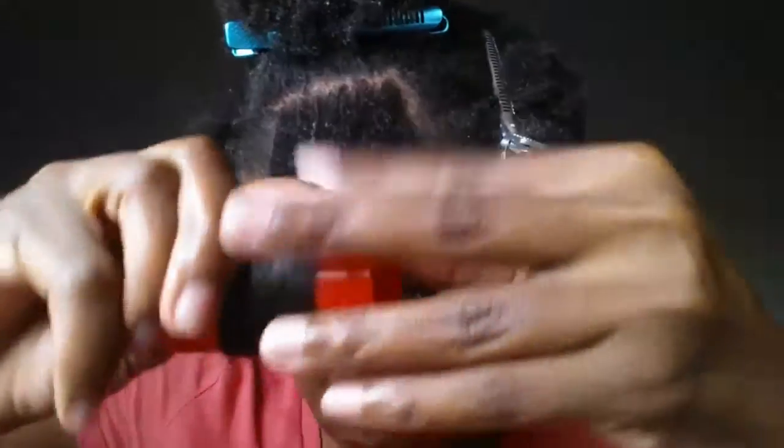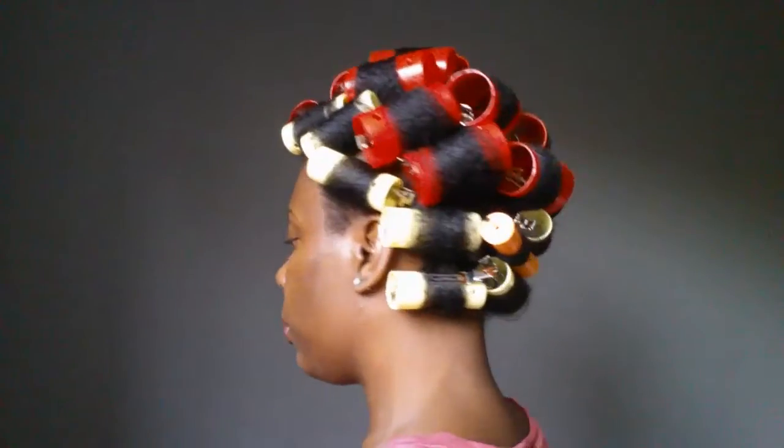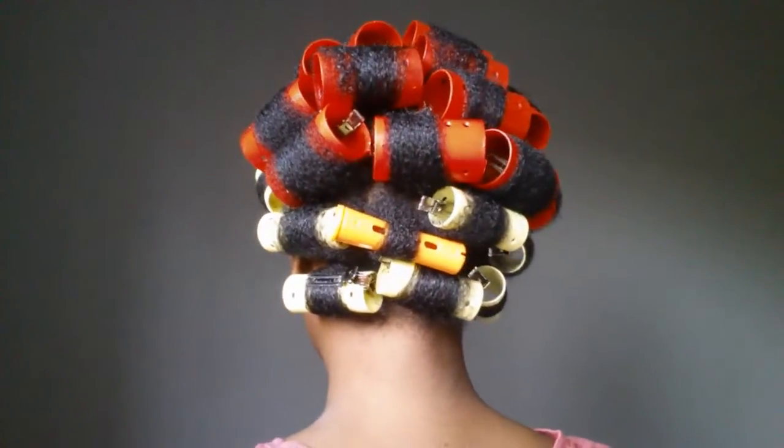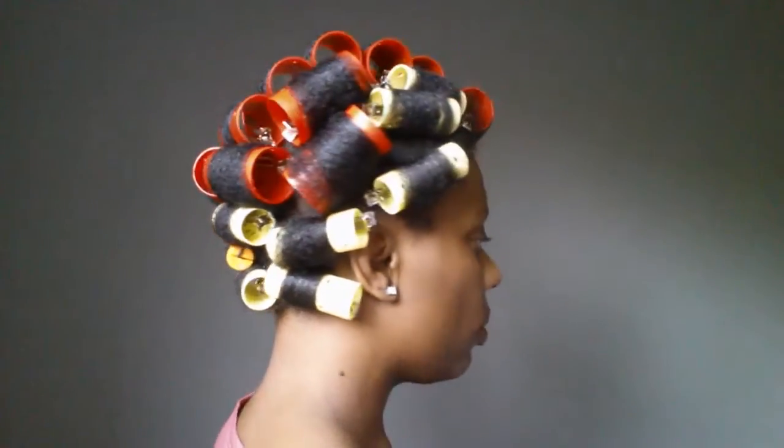Grab a magnetic roller and roll your hair smooth and tight, making sure all strands are on the roller. Add your clips in to secure and go to bed. I let my hair air dry overnight, or you can definitely sit under a hooded dryer. It's up to you.